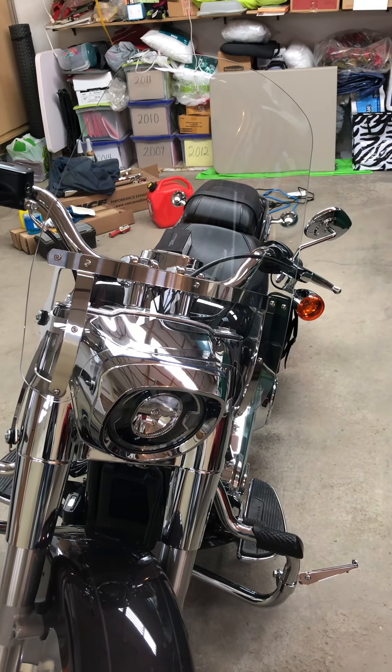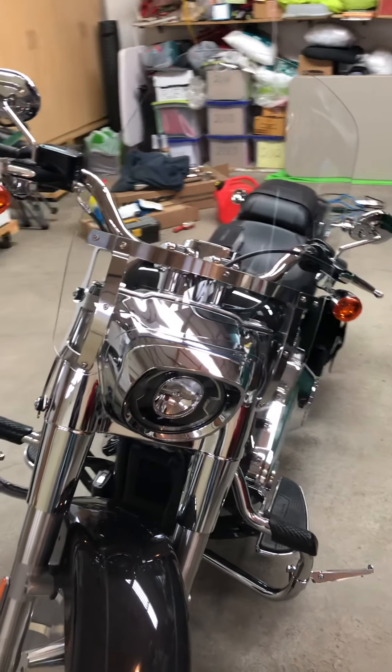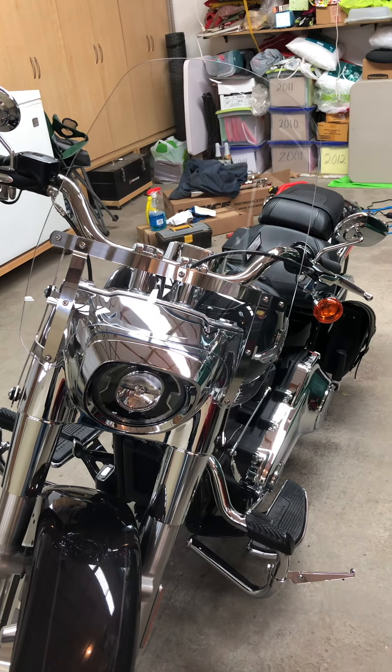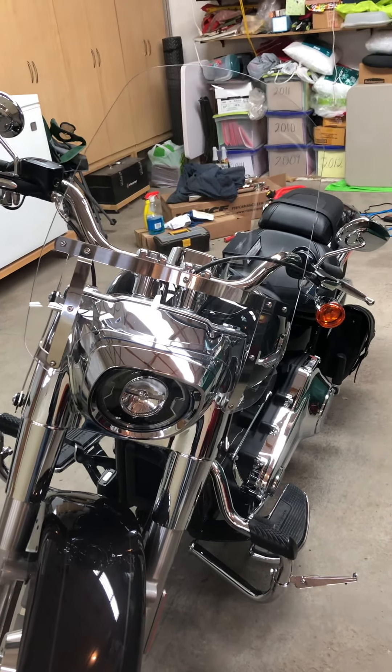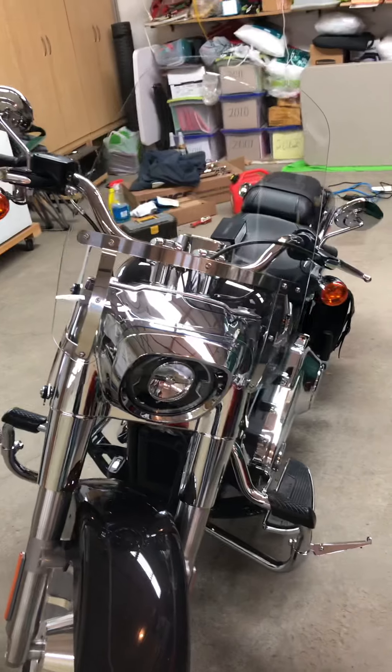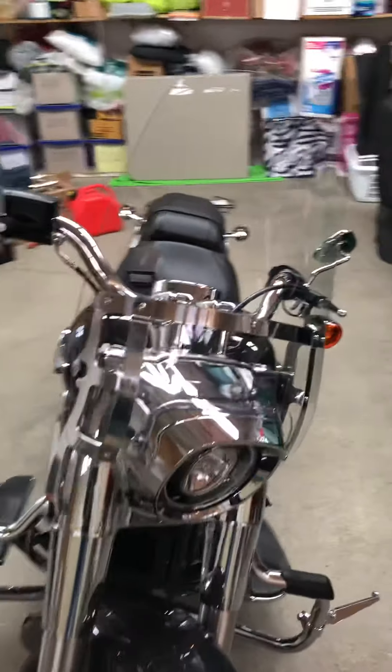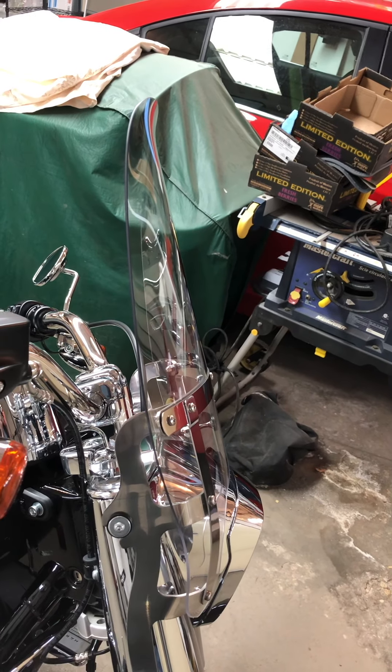This is a 19-inch Harley-Davidson wind splitter. It's a little more narrow and a little smaller than I usually put on, but it works very well because I live in Saskatchewan and there are lots of bugs and a lot of wind. As you can see, it's got that little lip that flips up at the top — works really well.